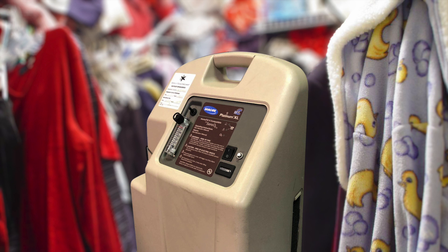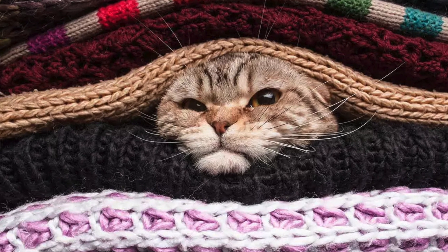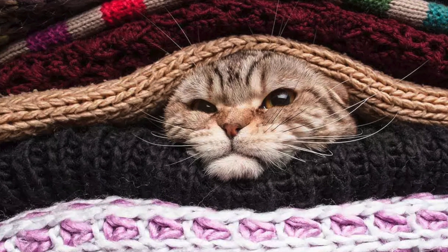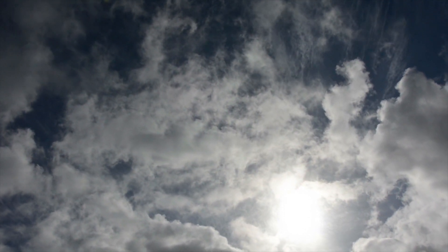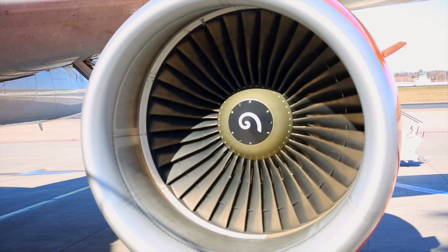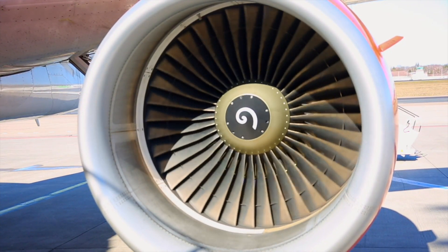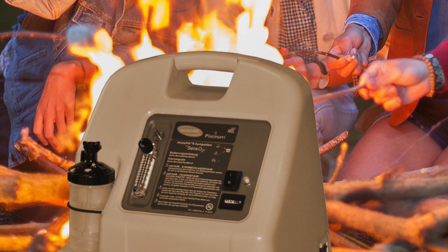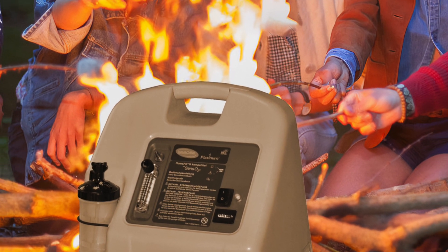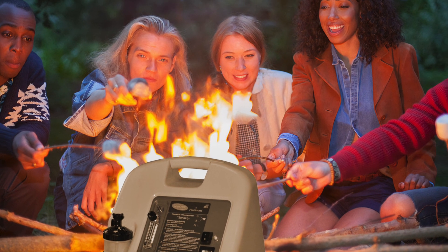Putting the concentrator in a closet or confined space, or covering it in blankets to muffle the sound, might seem like a good idea, but proper airflow is a big issue. Oxygen concentrators work by removing nitrogen from the air, leaving mostly oxygen. To accomplish this, they need a lot of air. A small space can't provide enough air to keep up with the machine. On top of that, the same air cools the components inside the machine. If you've ever slept with a concentrator in a closed room, you know they produce a large amount of heat that needs to be exhausted from the cabinet. We don't want to make it any hotter.